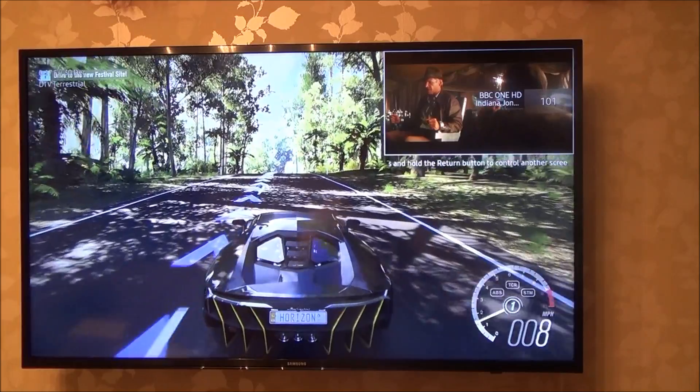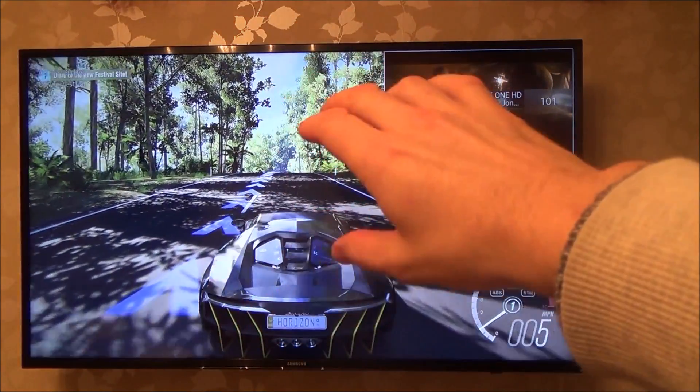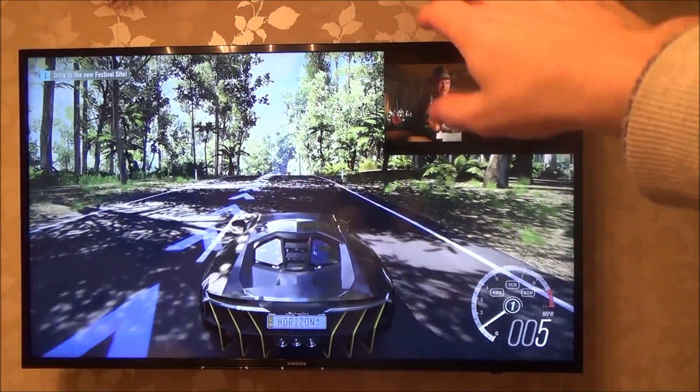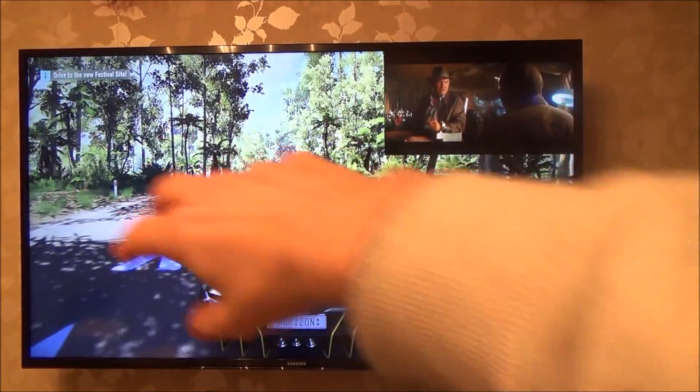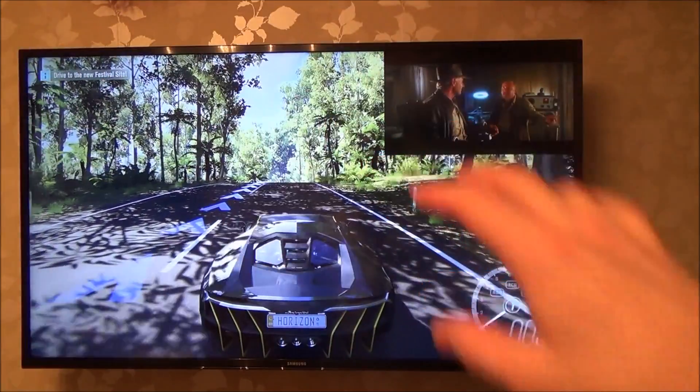At the moment I've got the sound coming through the main TV, but I can also change it to have the sound coming through the picture in the top right-hand corner. I can also change that picture in size and move it around four different locations on the screen.